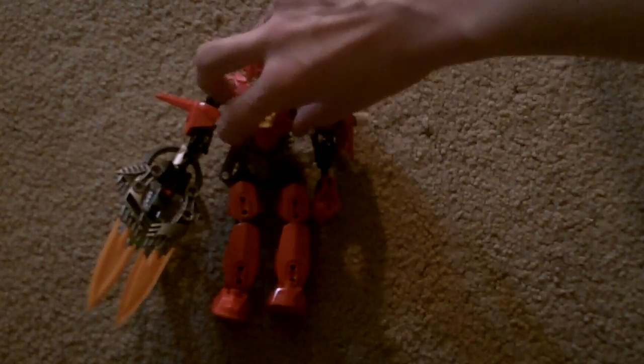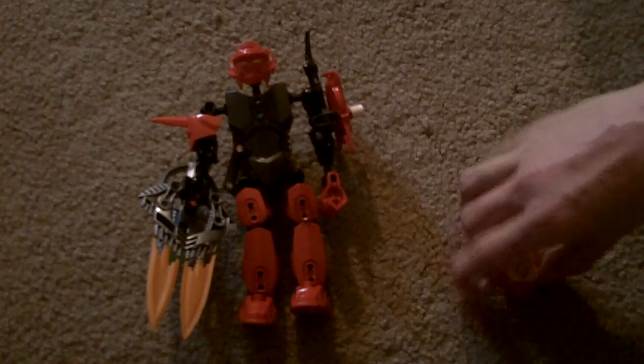Red 2.0 chest armor, red 2.0 hero core, and a gunmetal gray under-armor chest piece.